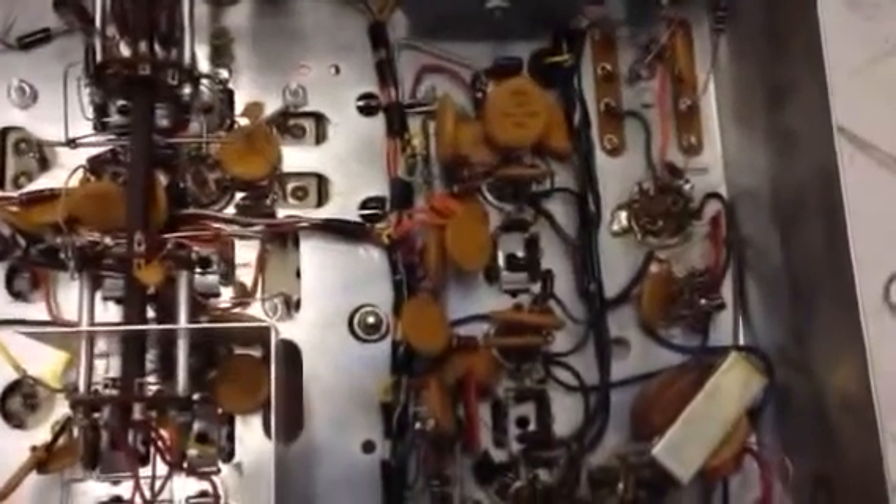We're still hard at it out here in the shop, working on the HQ200. Pretty much all the bands are working and reasonably good sensitivity — around a microvolt.